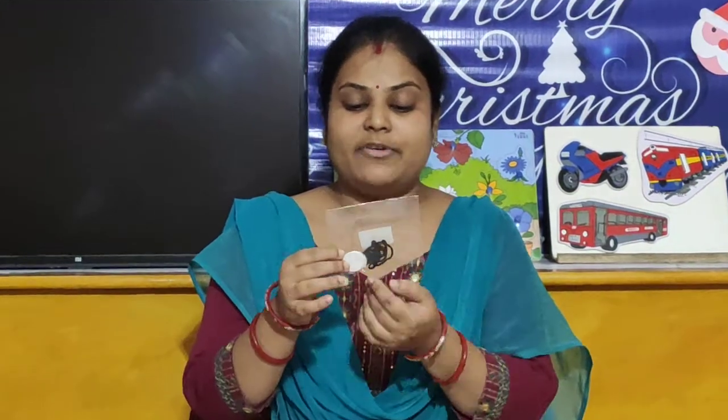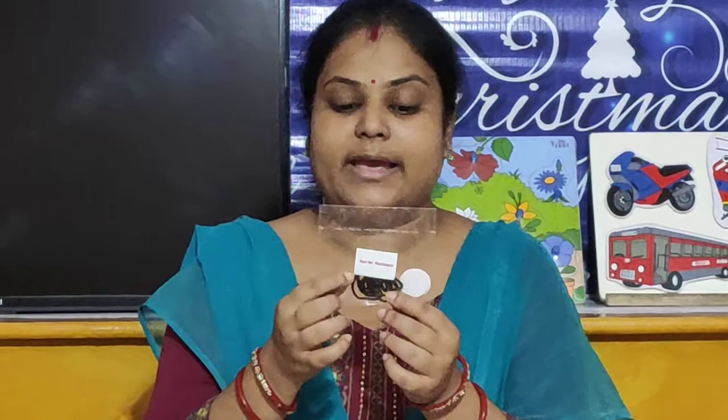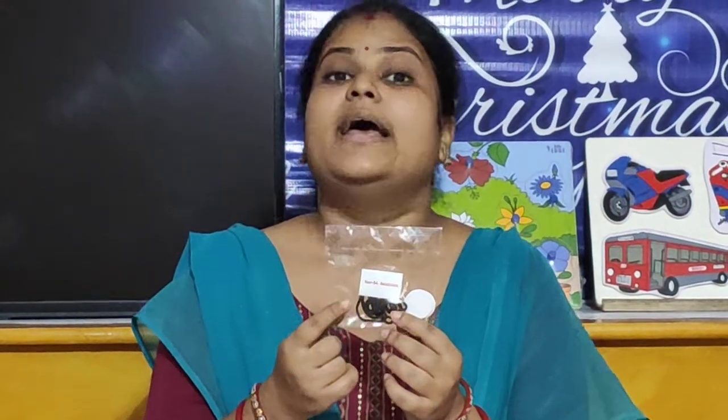Hello children, welcome to our Eurokits Puri online classroom. I am your Shilpi Miss. So children, today we are going to make your take away. You have to take out packet number 54 necklace.